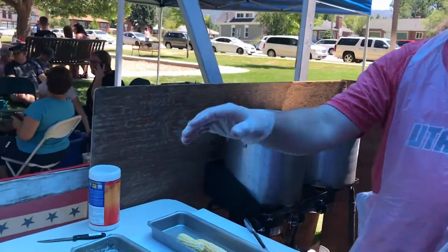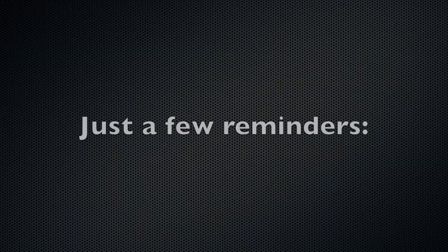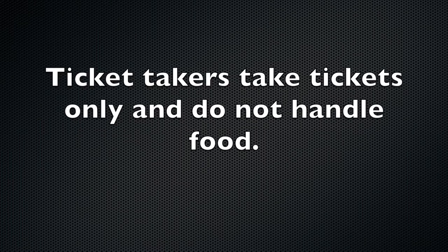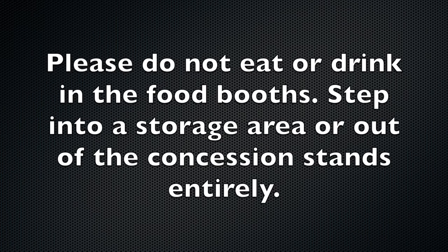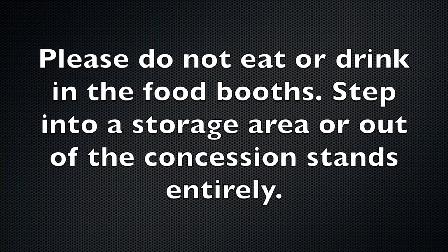Roll the corn up and put it in the cooler. A few reminders: ticket takers take tickets only and do not handle food. Please keep your hands clean. Please do not eat or drink in the food booths — step into a storage area or out of the concession stands entirely.